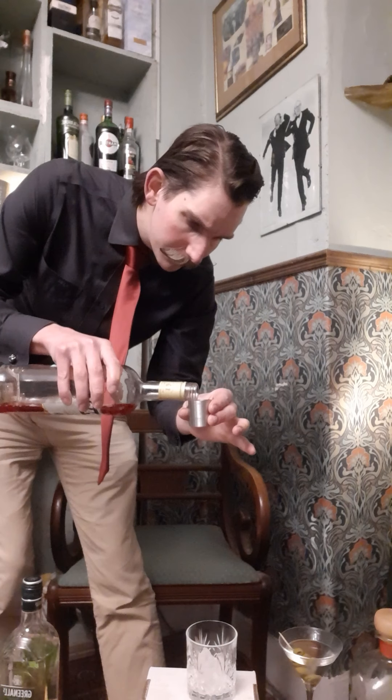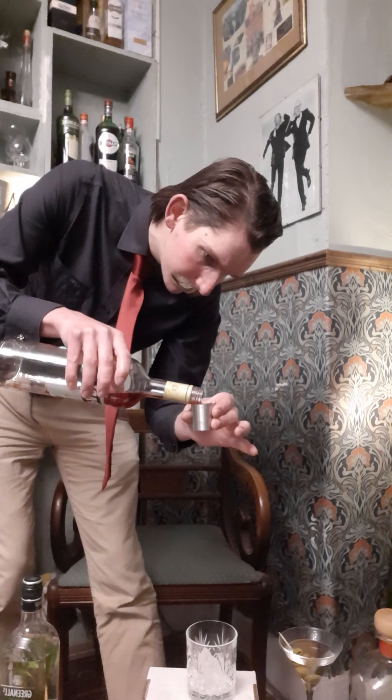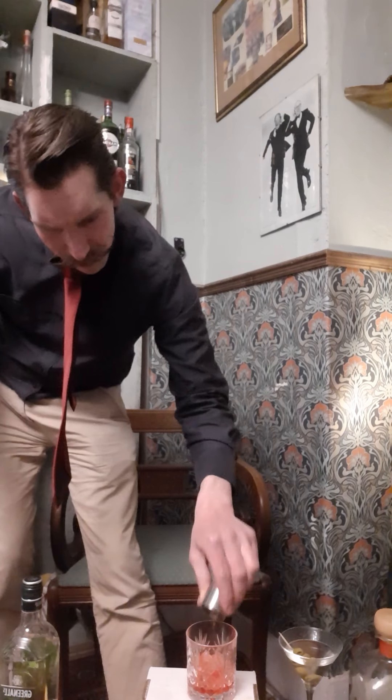Now, start. It's a gin-based cocktail — well, all three ingredients are equal parts. Campari — I need to purchase some more Campari. Very, very bitter liqueur or aperitif. I'm going to start with the Campari. I've got a shot glass here; this is 25 millilitres. Straight in the glass.